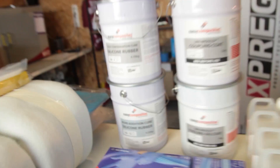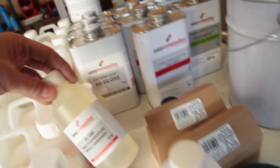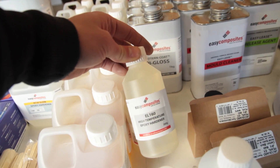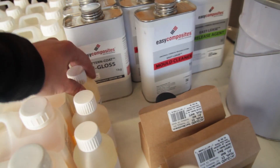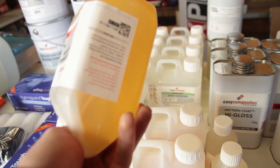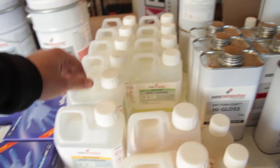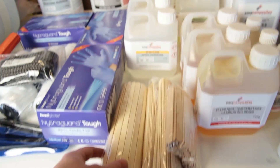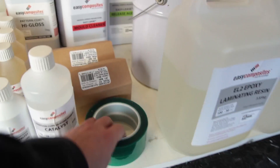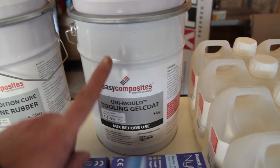Then we have the catalysts for the CS silicone — additive cure and condensation cure, two different types. I'll go through that in a video that's already ready and will be uploaded soon. Then you have the high-temperature laminating epoxy — I was showing you the viscosity because it's not something you can normally infuse, but I'm thinking about trying an infusion with it as an experiment.